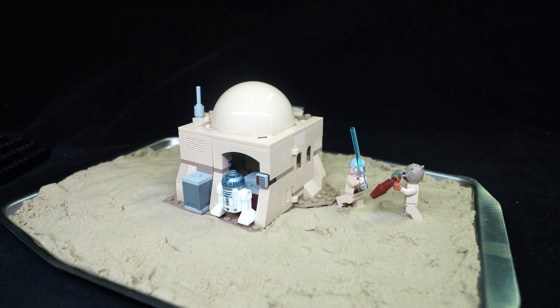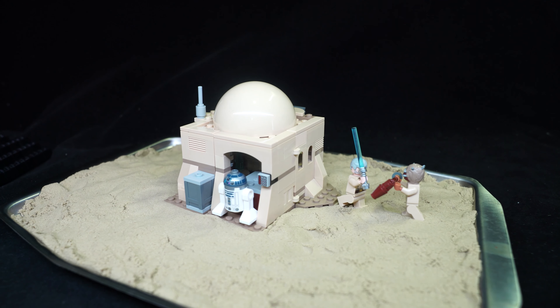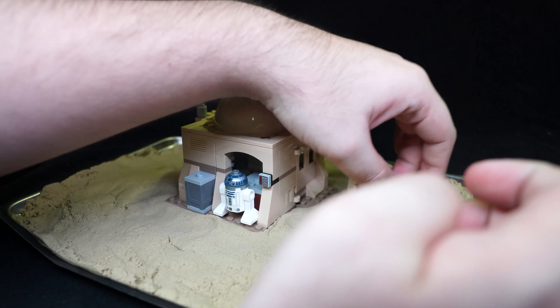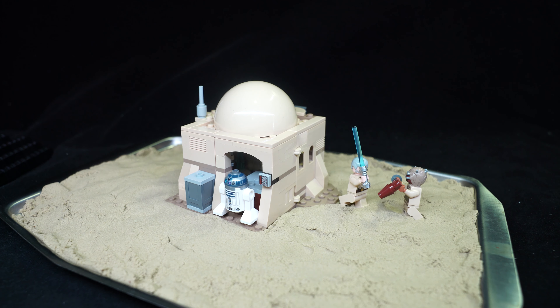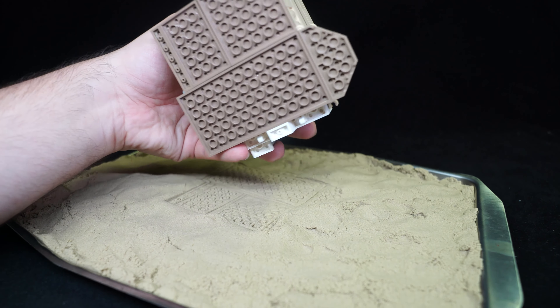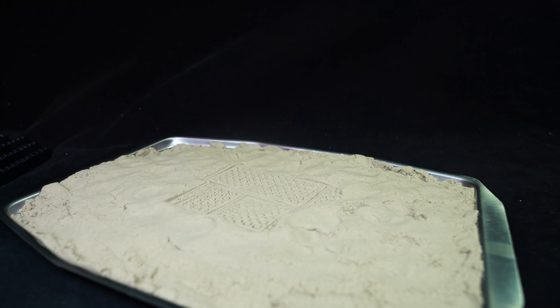That kind of works. I wouldn't use this for animation because you'd get really frustrated - the figures will keep falling over. You really need plasticine or play-doh if you want to animate Lego on a muddy or sandy texture. But what we have here looks fine - it'll definitely work for display. For long-term display you'd blue tack the figures down before adding the sand. None of the sand stuck to the Tuscan Raider, none stuck to Obi-Wan, and none stuck to the Lego house - that's great.